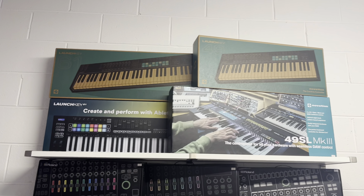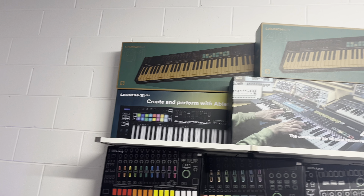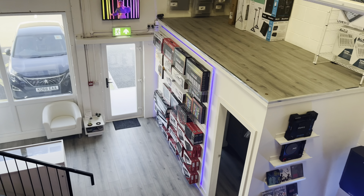But at their core they're very, very similar indeed. So I've still got a 61-key down there, a 37-key, and a 25-key, so they're all going cheap.